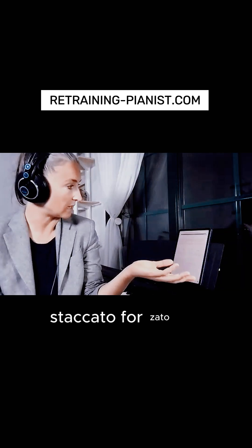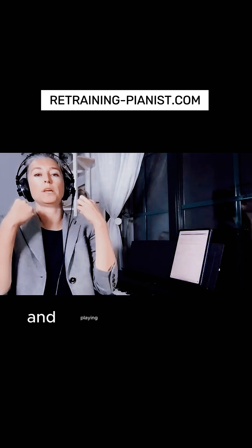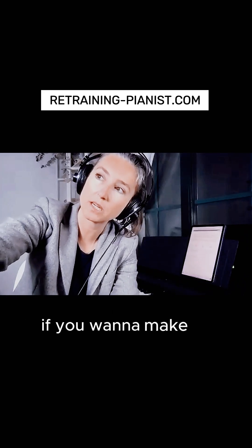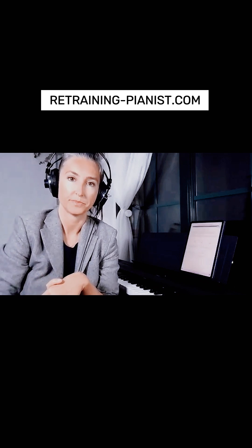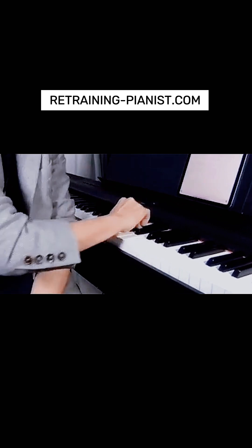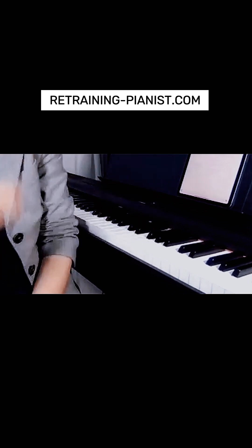Staccato forzato or marcato is just putting even more acceleration and playing even shorter and sharper. The principle is always the same: if you want to make any articulation softer, just reduce the speed of acceleration and the amount of weight. To make it sharper, increase both. Instead of playing fully, you play a little bit less.